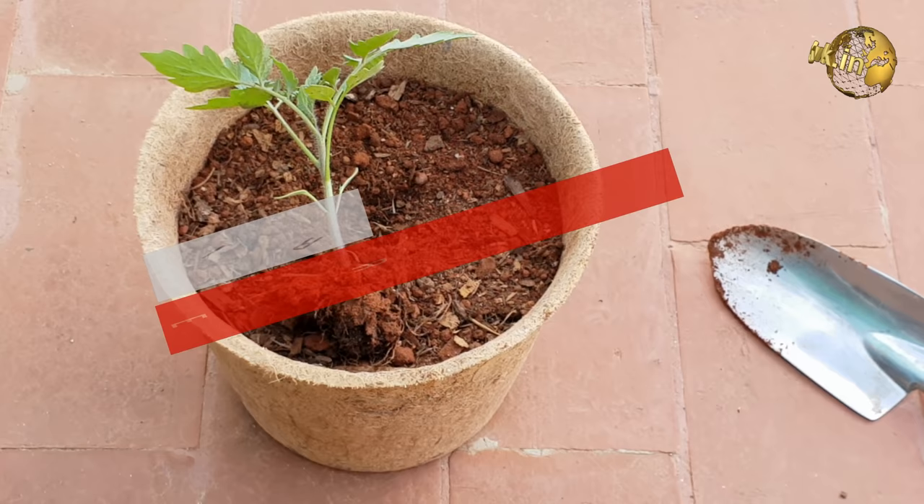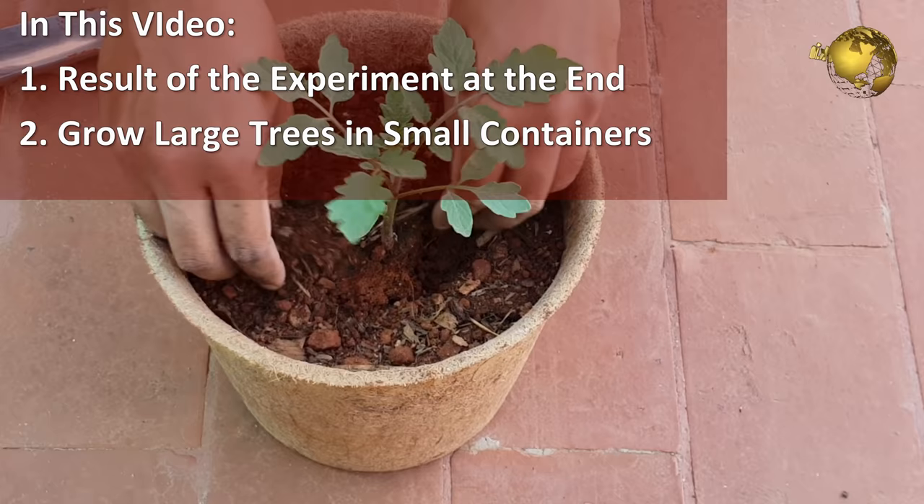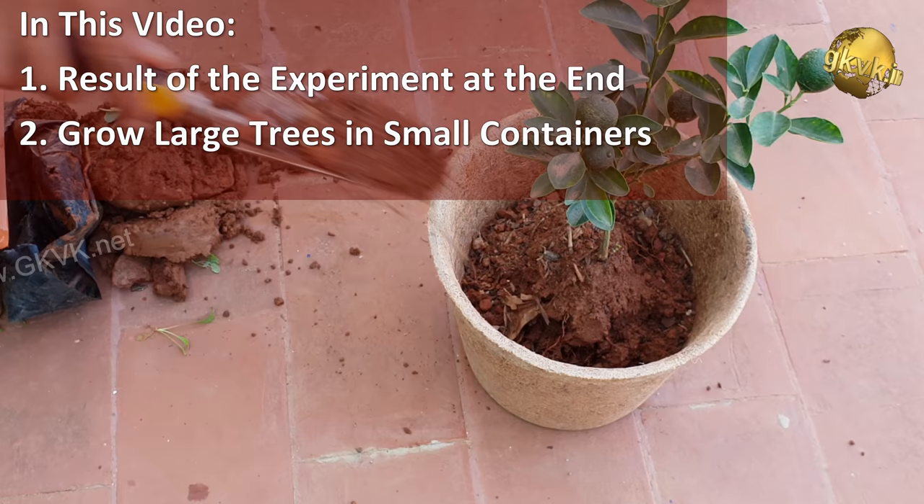Hello Friends! Today, I am really excited to share some knowledge and an experiment which you can try and implement on your plants for growing your plants faster, healthier, stronger and better yielding. And I am sure you will be really shocked to see the results of this experiment at the end of the video.